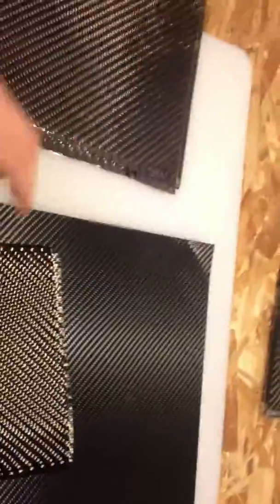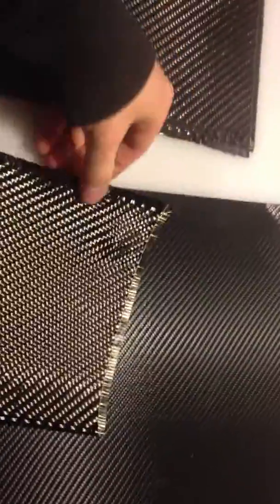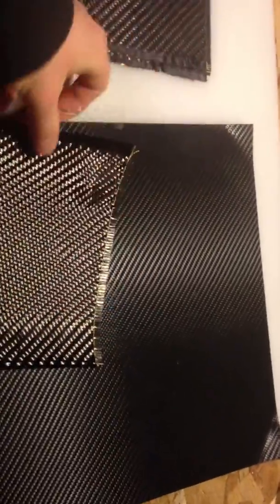What I use is the real deal. This is real carbon fiber. You can see how flexible this is — it comes in a weave pattern. This is a two by two weave. Basically it comes as these little strands of carbon fiber and they weave it up.